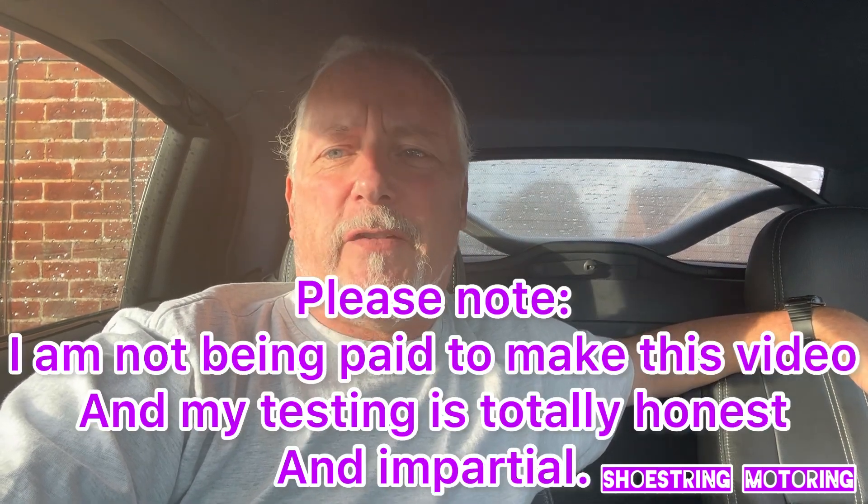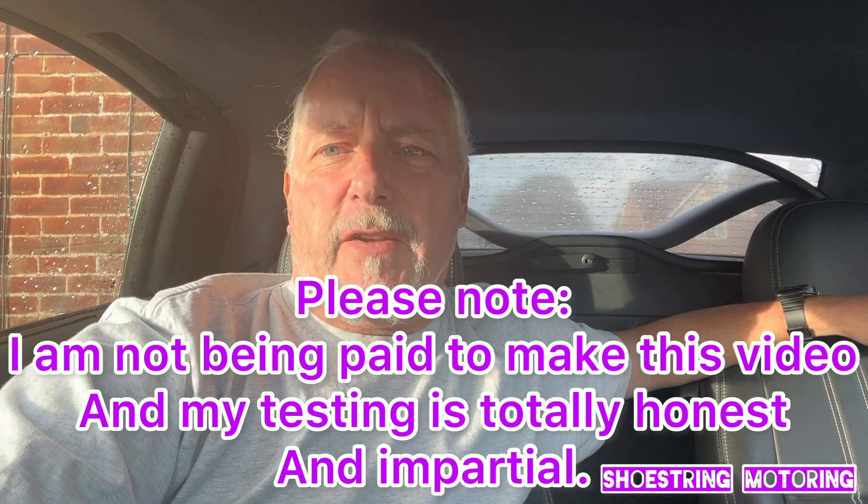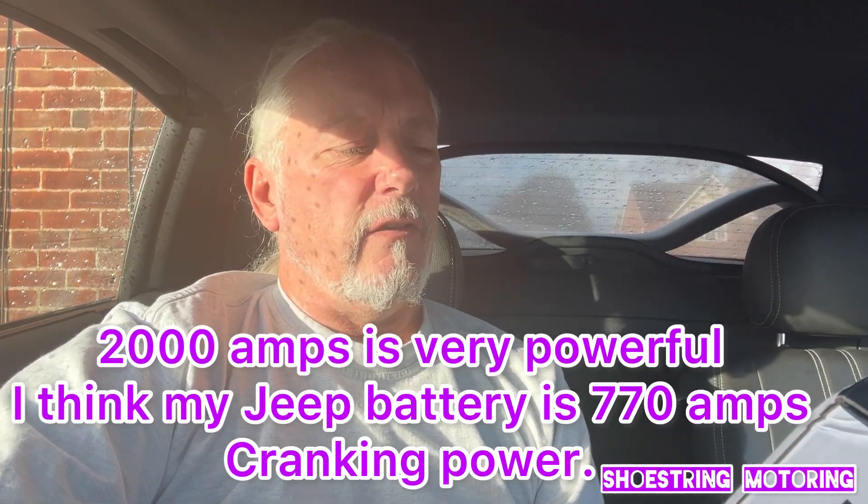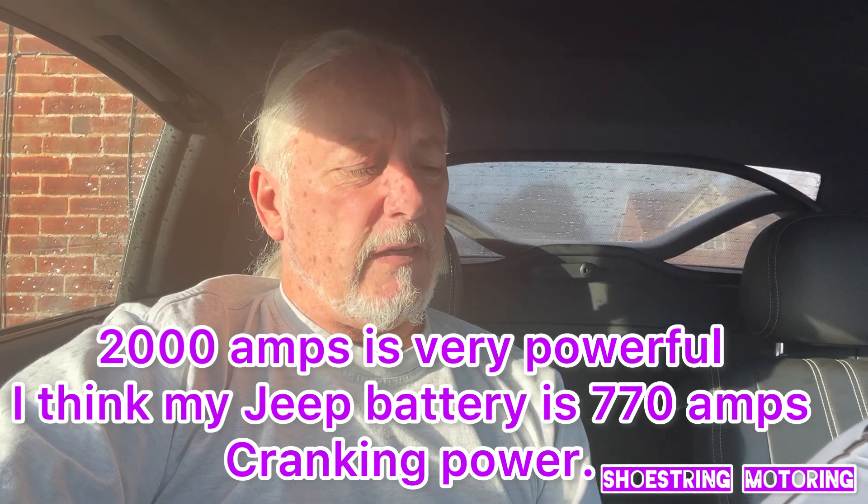A few days ago I was asked if I would like to test some tools from Topdon, and in particular a jump starter — naturally I said yes. This is called the Jump Surge 2000, it's a 12-volt car and truck jump starter. It's got 2,000 amps peak, but it's also a battery pack so it can charge up your phones or anything else. It's got a torch light in it as well, which I'll show you a bit later.